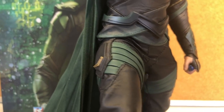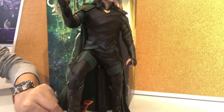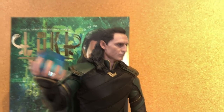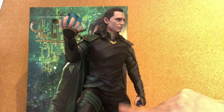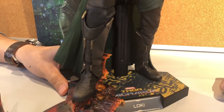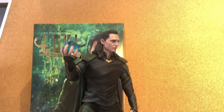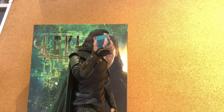One of the parts I have my highest appreciation for on this figure is the costume making — it's a very good one. The pattern and also the fitting. You can compare this to figures from maybe three years ago and this totally beats those figures in terms of fitting. Just by the fitting itself, it almost 95% replicates the real costume.